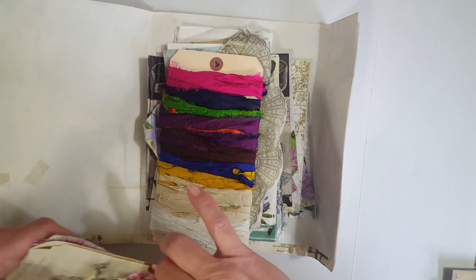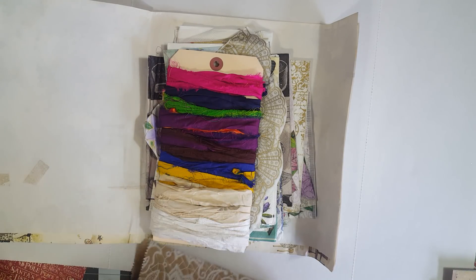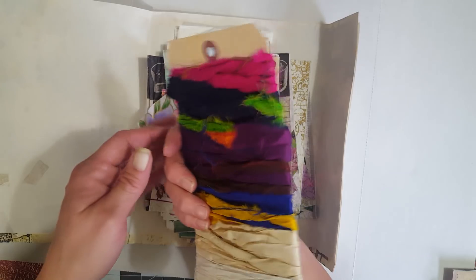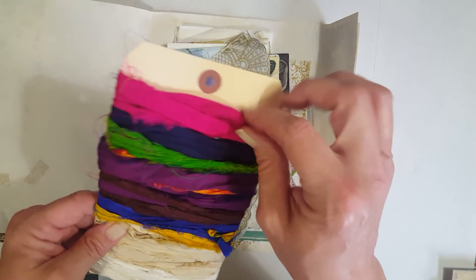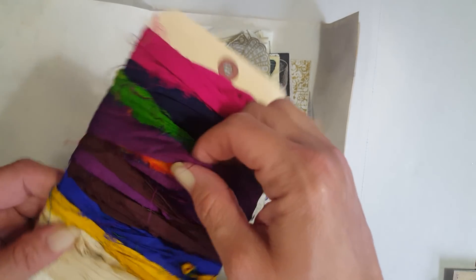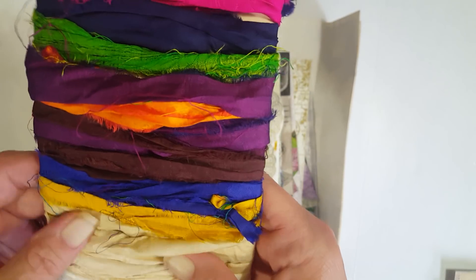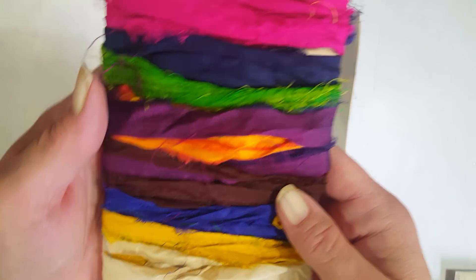Oh my goodness, look — she sent me some boho trims! Thank you Kristen so much. And I got a big tag — I don't have any of these big tags. These are silk, I think. Look, I love the colors — isn't that gonna be so pretty in a boho journal? Thank you Kristen, I love these.